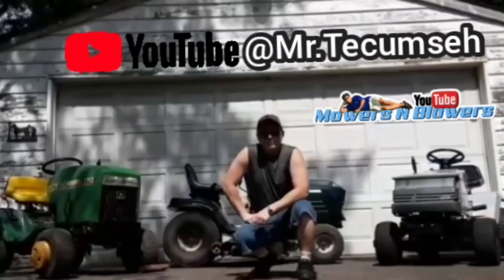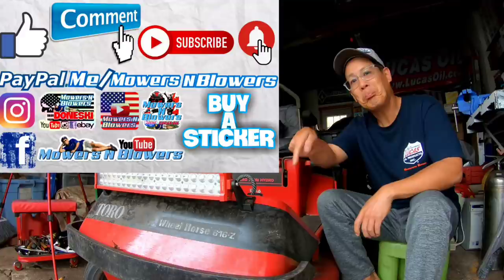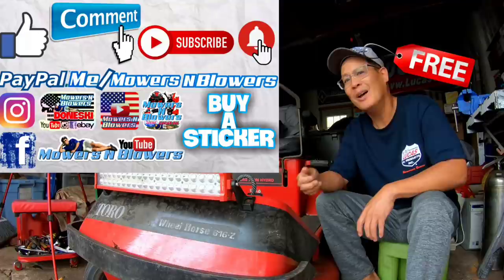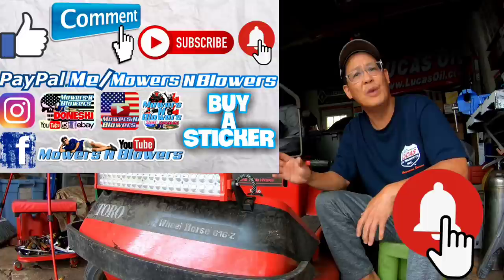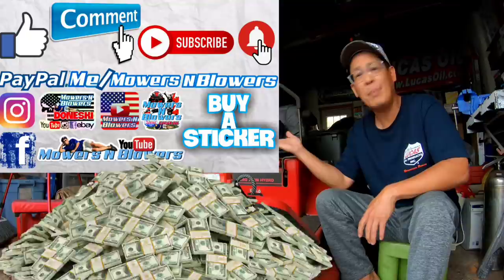Mr. Tecumseh here — we'll see you next time on Mowers and Blowers. Enjoy the video, remember to give me a like, comment below, and subscribe — it doesn't cost anything, it's free. Hit that little bell so you'll get post notifications whenever there's a new video and you won't miss out. Remember to follow my Instagram and Facebook, and if you'd like to donate a dollar or two, PayPal.me slash Mowers and Blowers. Really appreciate all the support — it keeps the videos coming every day. Support the channel, bye!